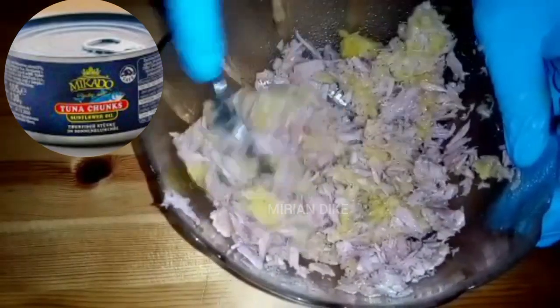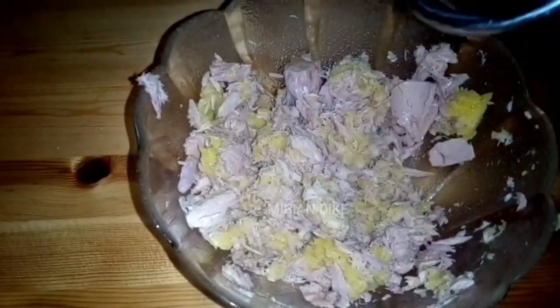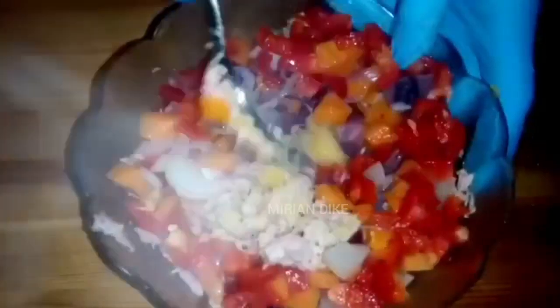I started this recipe by cooking one ripe plantain and then go ahead and add tuna fish. After boiling all these ingredients I'm now showing you on the screen, add all together and then also go ahead and add the red pepper. Welcome to Miriam Dickey's channel — keep watching to see how I achieve this plantain pie with tuna fish recipe.